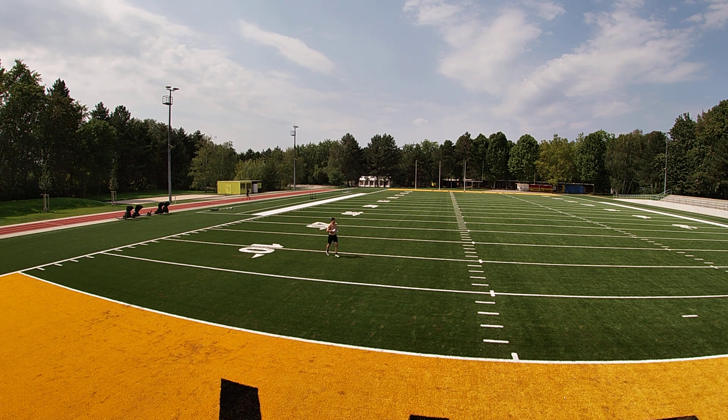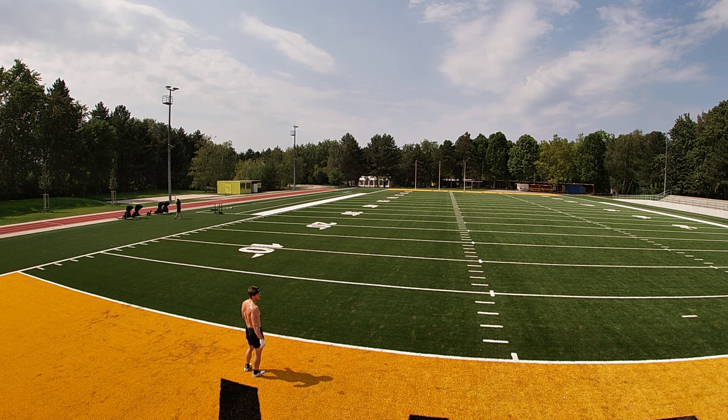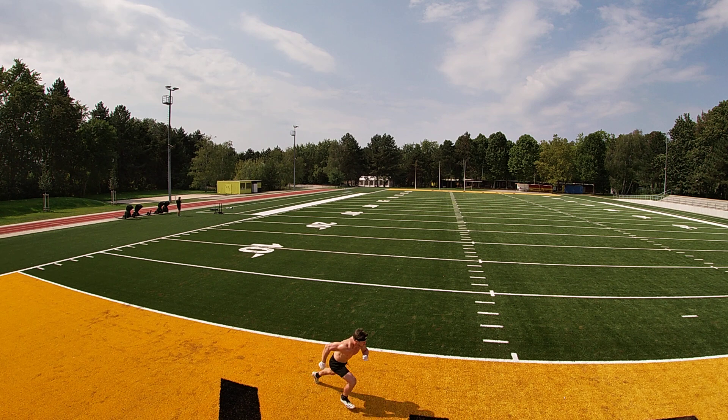Okay, forty yard spread. With the ball, I'm gonna throw it. So you just make sure that you get forty. Nice, slow jog back. Go.